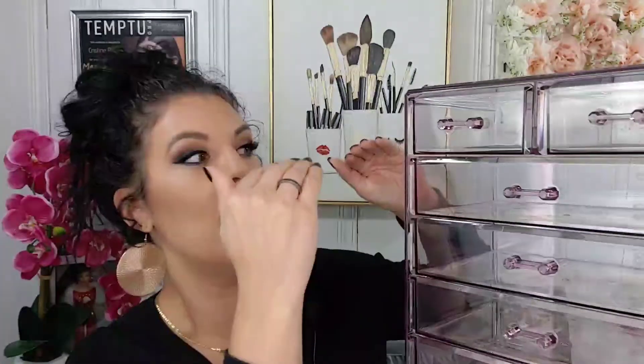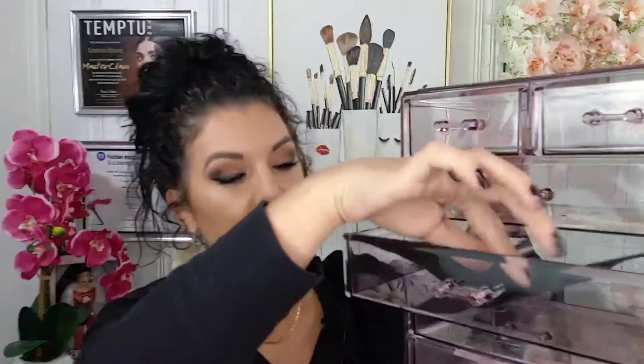It doesn't have to be felt or suede — it could have been construction paper for all I care — but I like that it comes with a dark surface where you basically just put your stuff on top. It keeps the plastic drawer part clean. We all know palettes can be a little messy sometimes, so having a drawer liner inside protects it just a little bit more. Easy peasy.